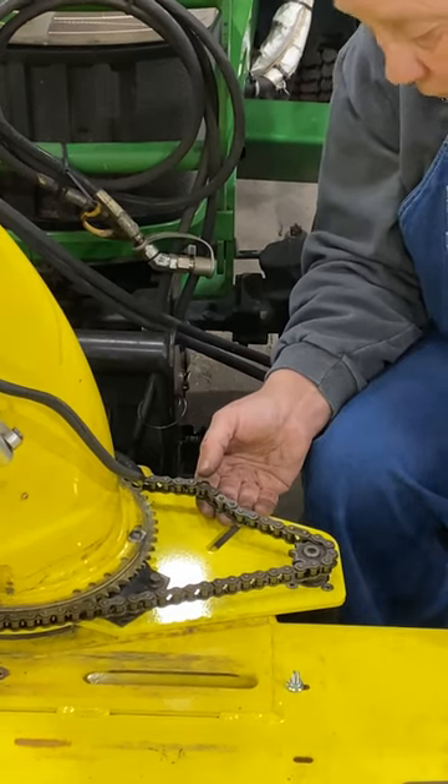Next step: you take this idler — this one is used because I had it on my other one, and you'll get something similar; it may not be exactly the same but the principle applies. You just put that in there like that. You can go on either side depending on how you're chaining — just so that you can tighten your chain up. Snug it down.